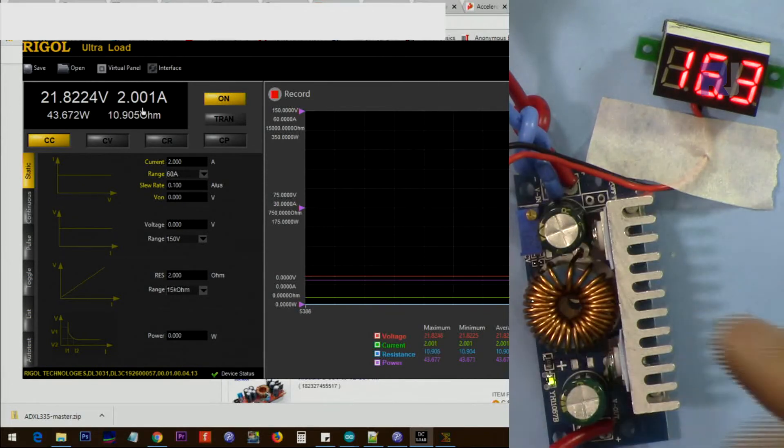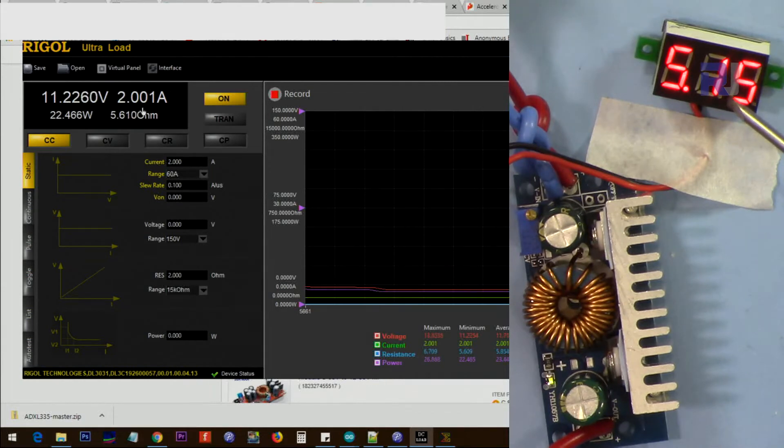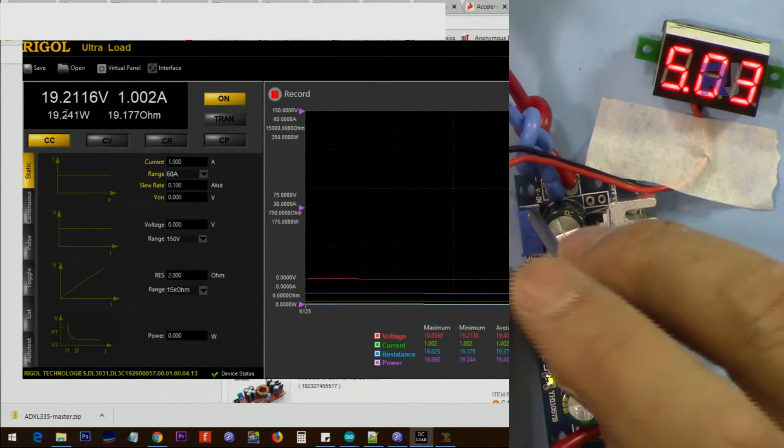To avoid any sudden rise of voltage, we're going to do a voltage regulation test. Let me put it at the lowest voltage and check the highest voltage we can get. The minimum is 5 volts so I'm setting this to 5 volts — it reads 5.15 volts, so about 100 millivolts difference. At 2 ampere the output is now 10 volts. This is already very hot and it's rated at 6 ampere. Let me reduce it to 1 ampere — the load change also changed the voltage.